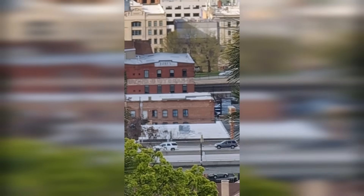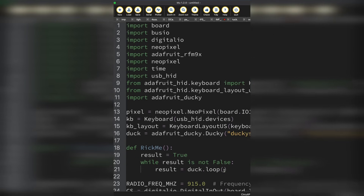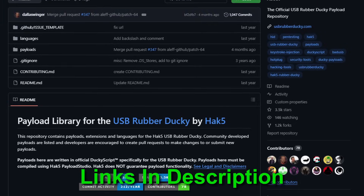The goal of this project is to try to send a rickroll from super far away using just a little bit of CircuitPython. To pull this off, I'm going to be using two different CircuitPython libraries: the first is the RFM9X library, and the second is the DuckyScript library, both of which are native to CircuitPython.